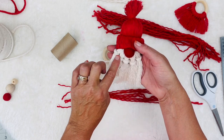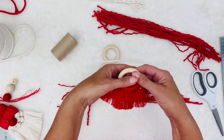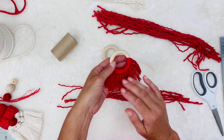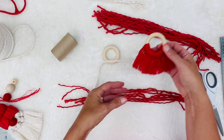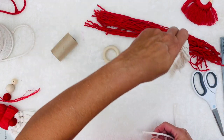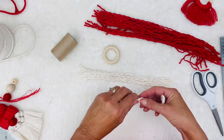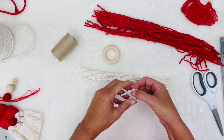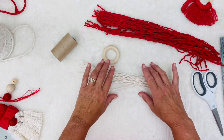I don't particularly care for how the beard came out, so I was playing around last night and I actually like the thinner look to the beard. So we're going to pull apart all the red ones and we are going to pull apart all the white ones for the beard too. It might be a little bit different if you're using yarn, but macrame cording is a little bit thicker, so that's the reason why I'm pulling these apart.